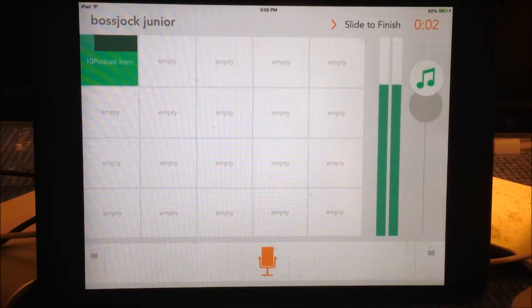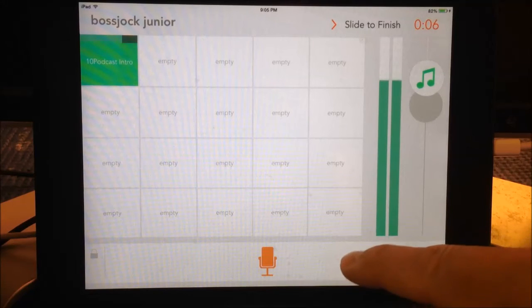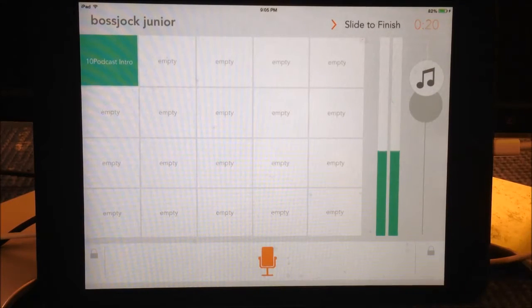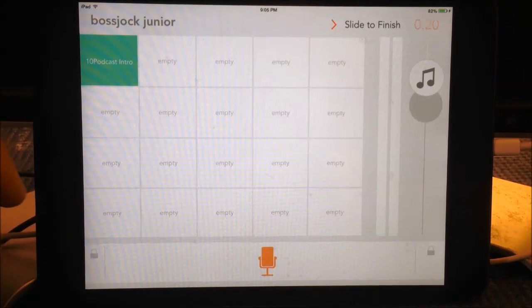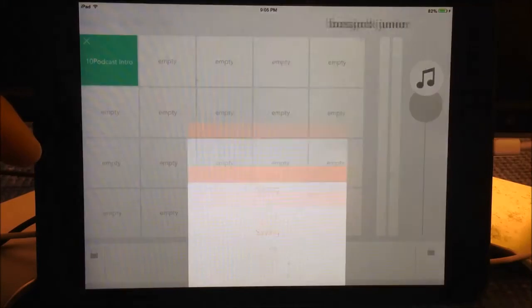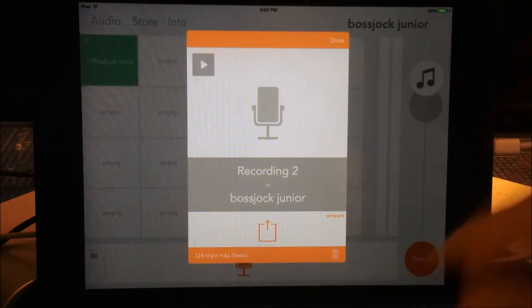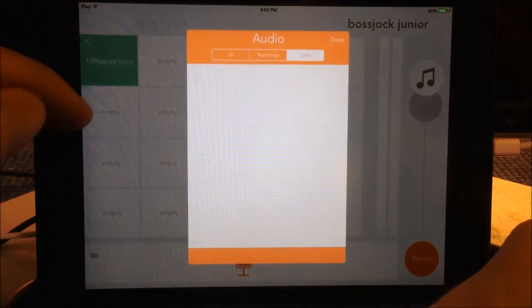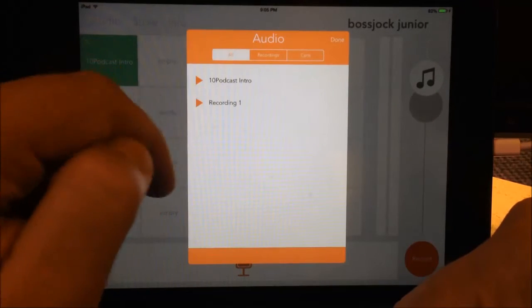I'm going to select '10 Podcast Intro,' and now when I'm ready to start my podcast I can play that intro and then continue: '10 the Podcast, 10 minutes every 10 days, my name is John Wilkerson. Today I'm talking to Jim Bob Thornton and he's going to talk to us about how much he likes sausage and biscuits.' Now I have recorded my podcast with my intro. When I'm done with that file and I don't want to keep it, I just hit delete.